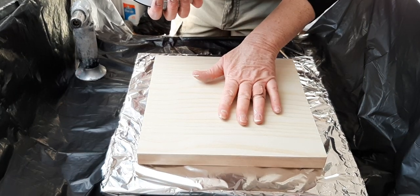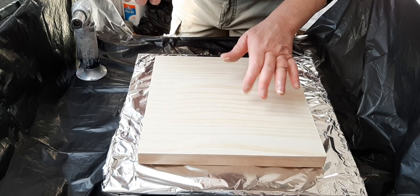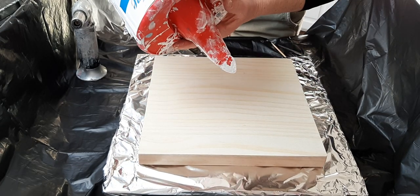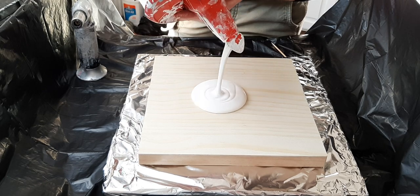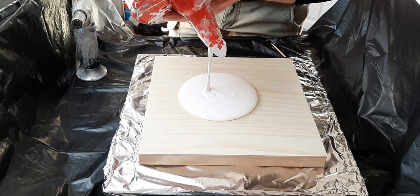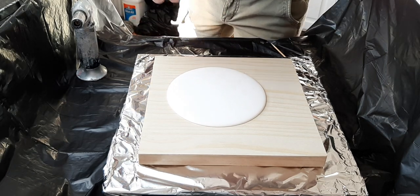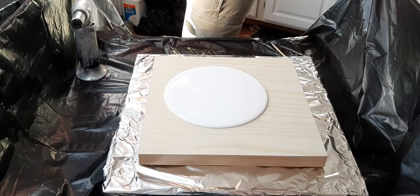This is a 10 by 10 wooden cradle panel — just a different substrate to paint on. I haven't done anything to it. Sometimes I prep them, this time I haven't. This is my beauty tone paint right out of the can. Nothing fancy, no additives whatsoever.